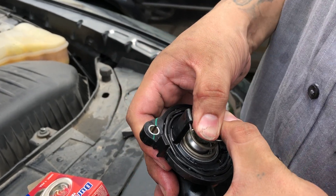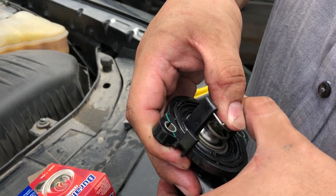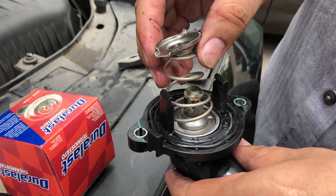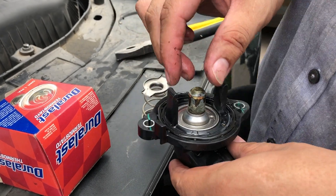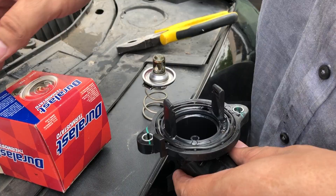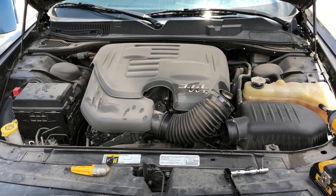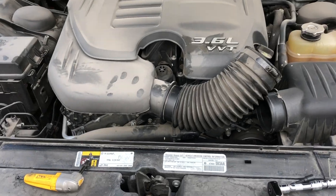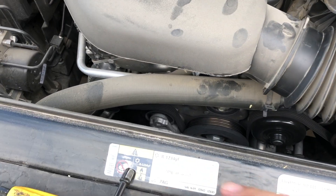Hey guys, what's going on? I'm back with another quick how-to video. This one is going out for a 2014 Dodge Challenger on how to replace your thermostat. The engine light came on, we took it to AutoZone, they checked the codes, and they said it was a bad thermostat.